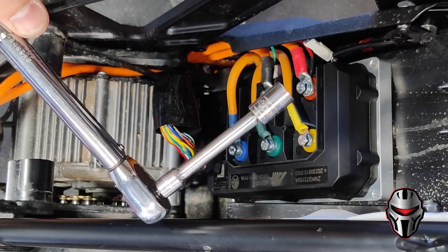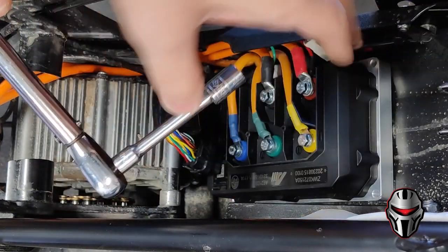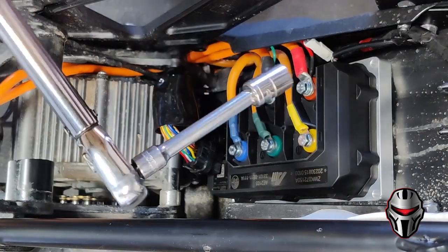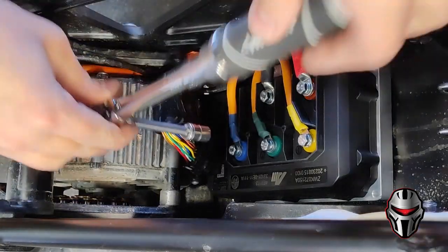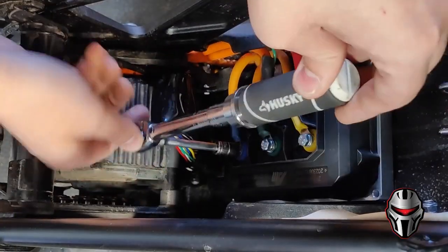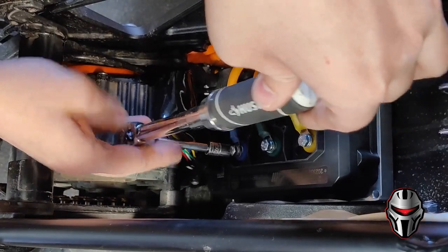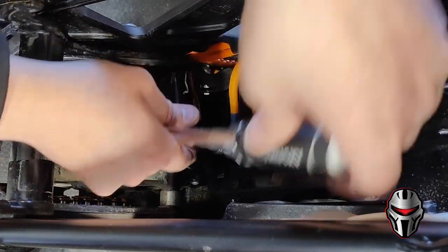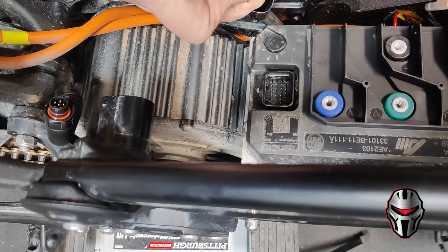A long extension can help you reach into these areas with the torque wrench. Note that an extension doesn't affect the torque reading — it just helps you reach into tight places. Go ahead and tighten all of these.